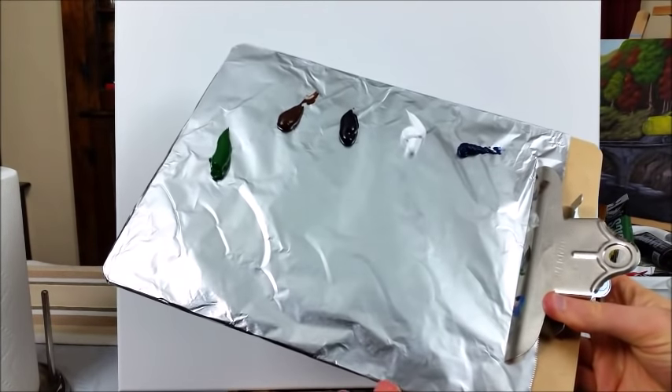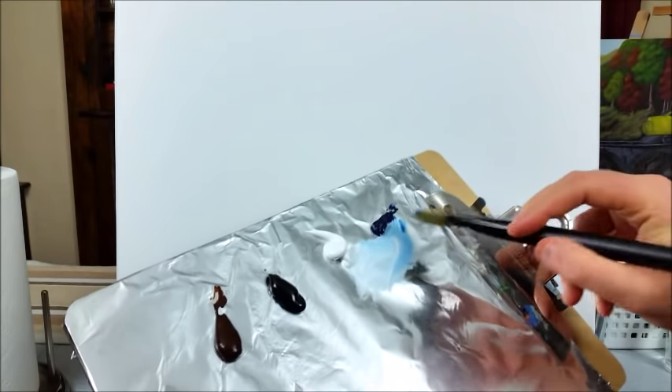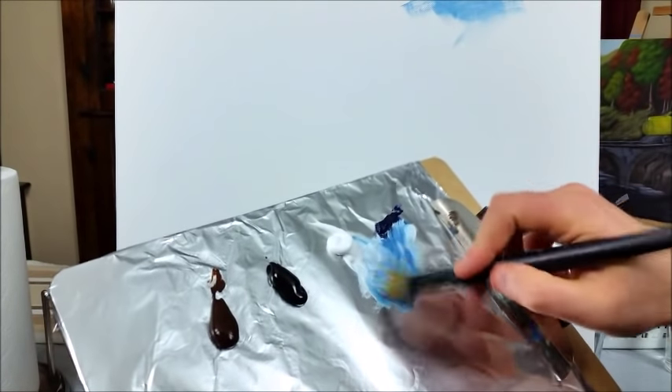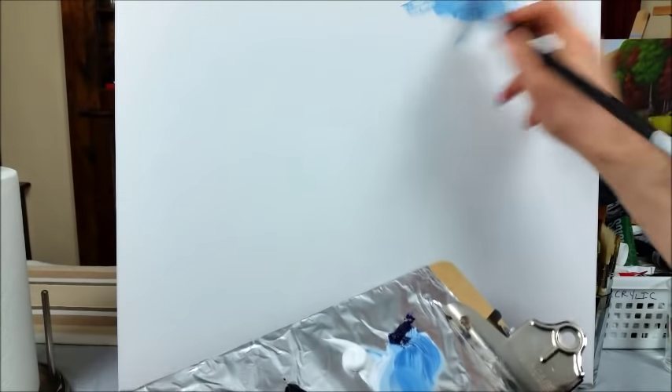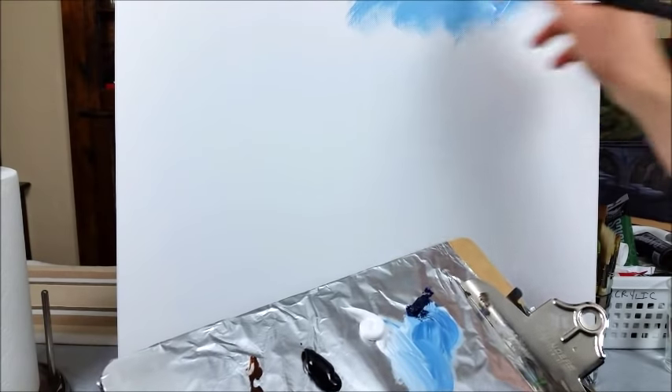I like to use aluminum foil on a clipboard as my palette — it's so easy to clean up, you just throw the foil out when you're done. I'm going to start with a little bit of Prussian blue because it's so strong, and the titanium white, making this a nice daytime scene. The reason we're flying through this is because we're going to do the entire painting again — this is just a base coat. With acrylic painting you always want to do two coats, otherwise your painting will have a washed-out look almost like watercolor.